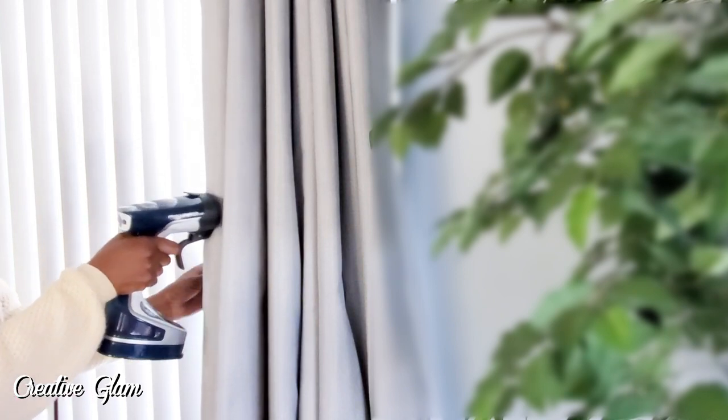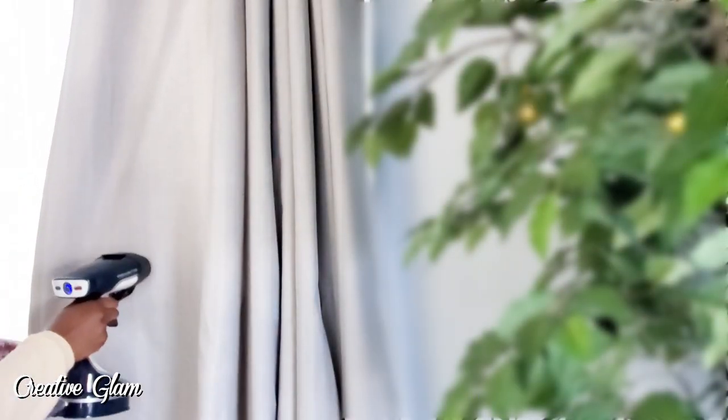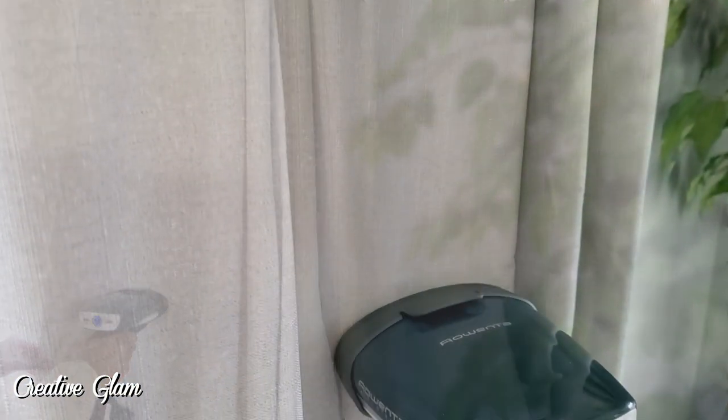I have quite a few drapes in that room, so I had about two, four, six, eight, ten panels to steam. But I got it done and I love the way it looks. It was a lot of work, but it was worth it.